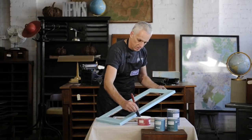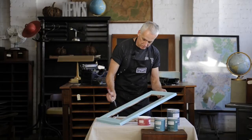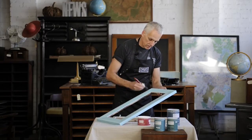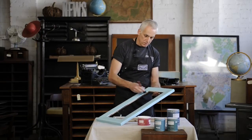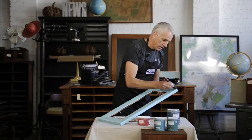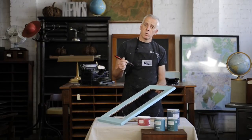Just random, uneven criss-crosses, working my way around the frame, trying not to dribble and drizzle stuff all over the place. Covering the whole surface. Obviously if I miss any bits, then it's not going to crack in those particular areas, but I can see where I've been and where I haven't, because when the light hits it I can see where it's covering the surface. Nearly there — I'm just going to join up to where I started from. Random uneven criss-crosses, and that's it. So I'll leave this for 12 hours. I'll come back tomorrow and we'll put on the top coat.